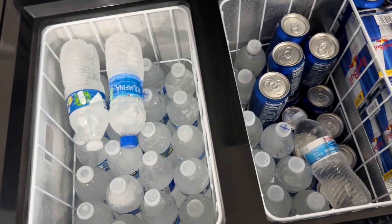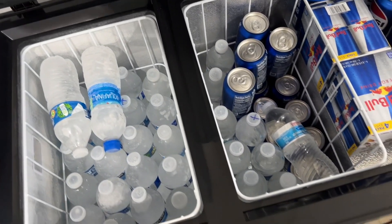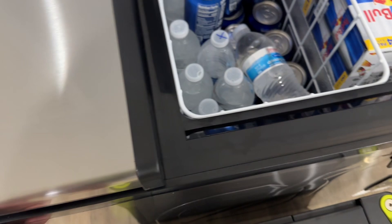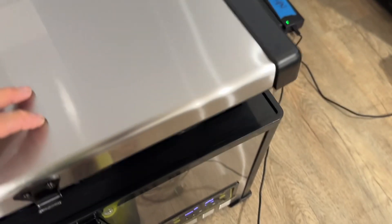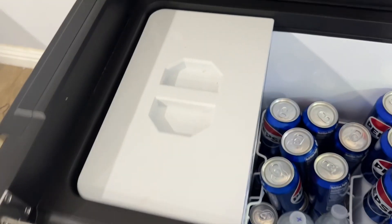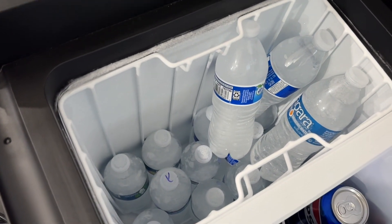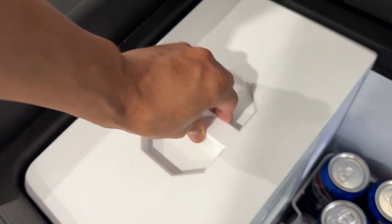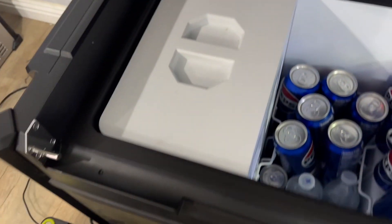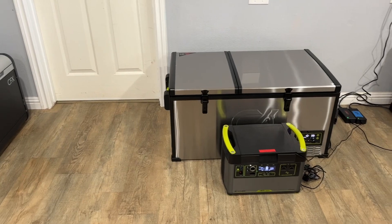What you're going to see now is a different amount because I'm running a second test shortly. But for the first test they all had the exact same amount regardless of the volume of the fridge. The ARB has a much smaller volume especially on the freezer side compared to the other two, and that's important because the fridge will draw power differently depending on how much you put inside it.